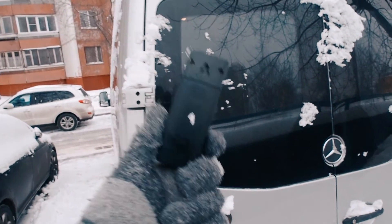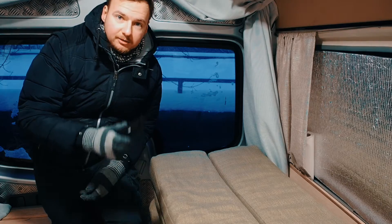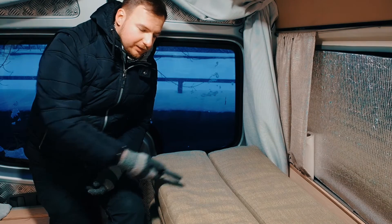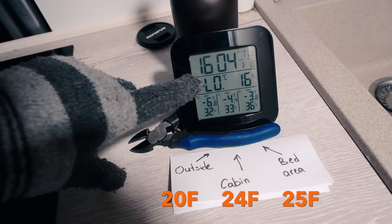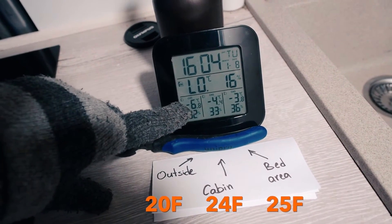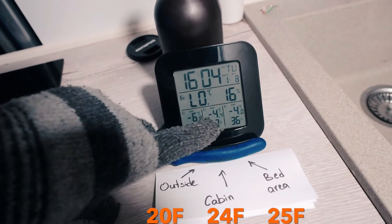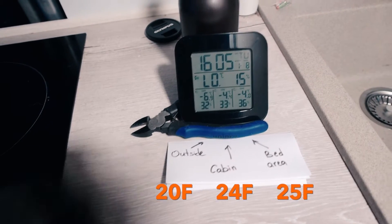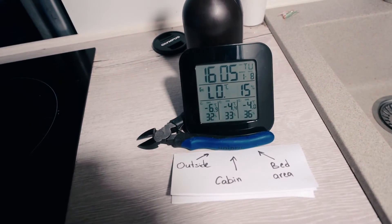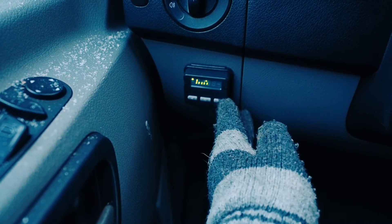Let's go to the van, place our sensors, and start testing. The first sensor I'll put outside near the van, the second in the cabin area, and the third at the end of the van where my sleeping area is. All sensors are placed. The inside sensor shows low because it's not made for minus temperatures. Outside sensors show minus 6.8°C, cabin sensor shows minus 4.4°C, and the bed area sensor shows minus 4.4°C. It's 16:05 and we will start our experiment — I turn on my heating unit and set power to maximum.